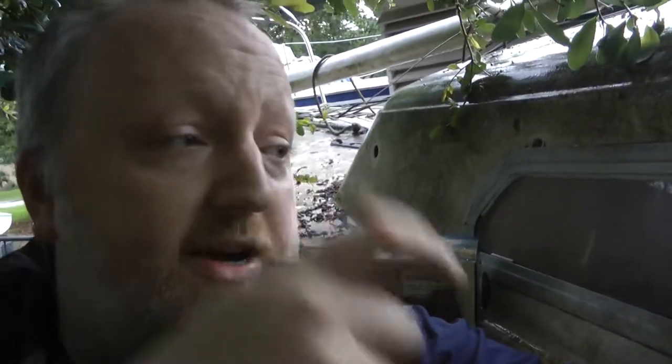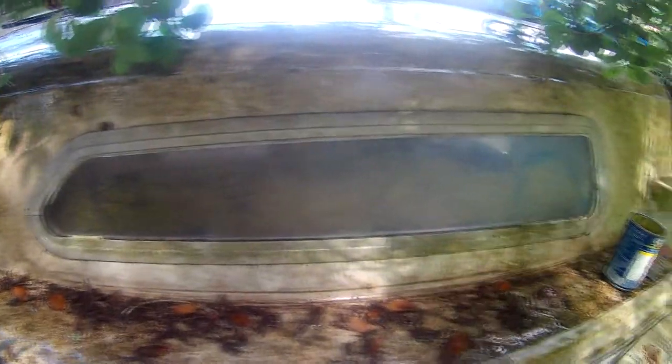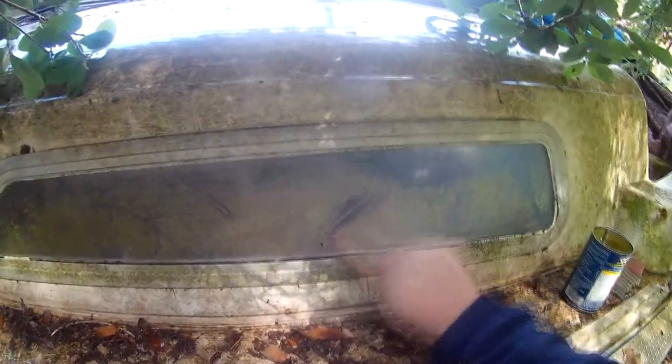It actually works really well. I've done this on another boat. When I came out here before, the green stuff on there — I tried scraping it off with my nail and it just wouldn't work. But this time, I guess because it's been sitting in the rain for so long, it was just mushy. So all I did was scrape it with my finger, found it was nice and loose, got a rag and wiped it right off.